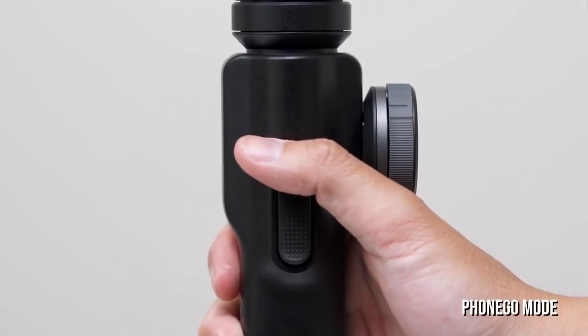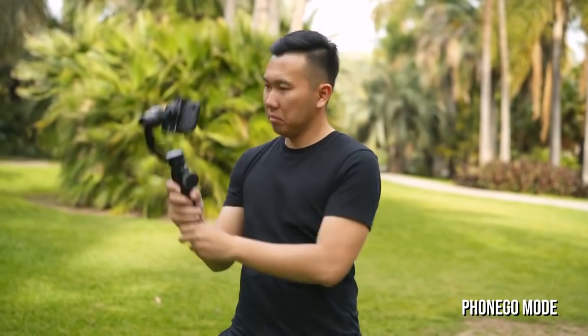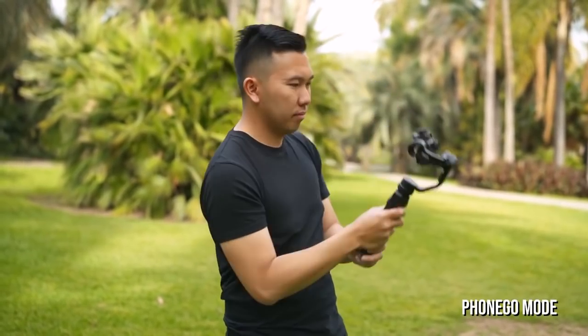If you hold the top trigger, you will be in Phone Go Mode. This is a new mode exclusive to the Smooth 4 that will allow you to quickly move the phone in any direction that you need it to be.